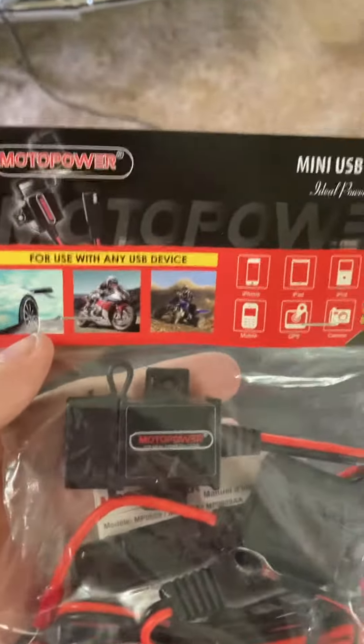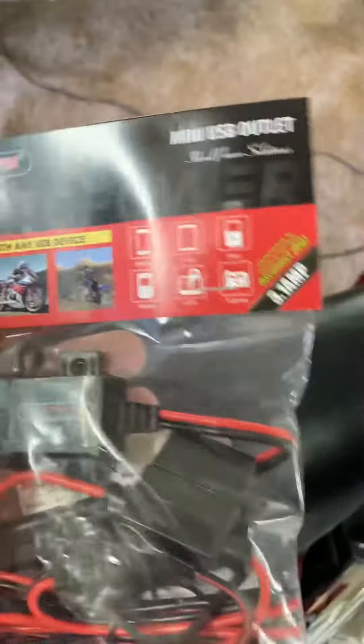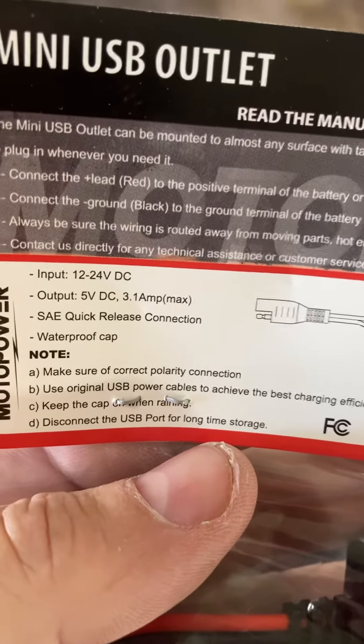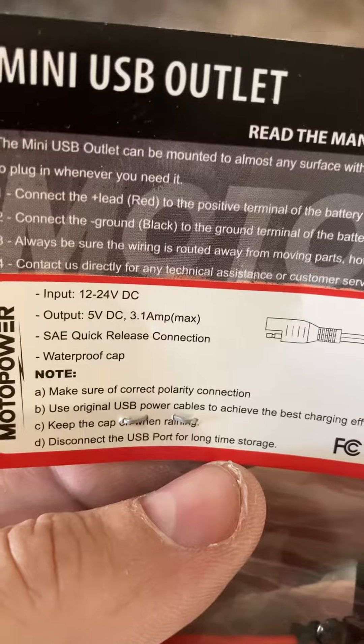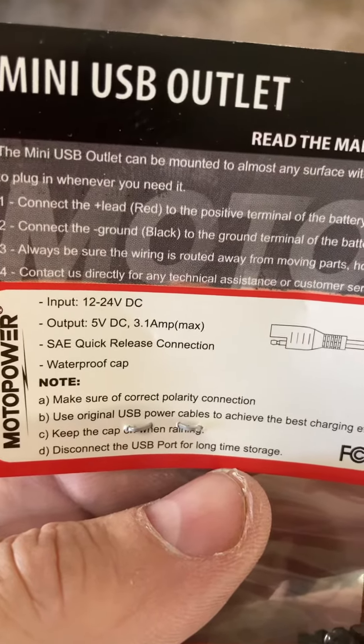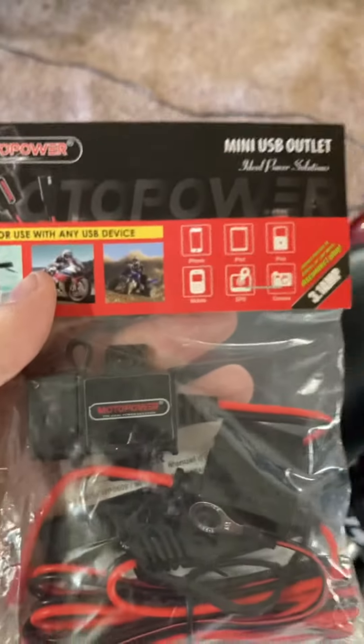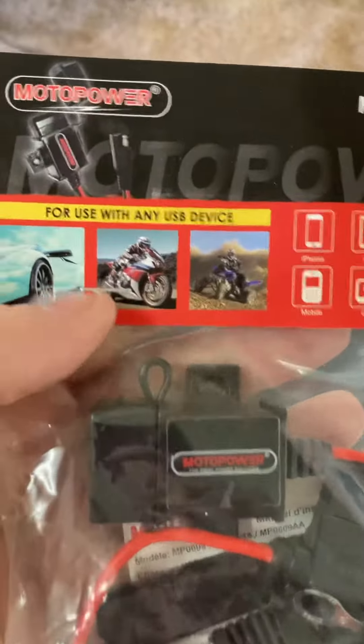I think that's a pretty good deal — $9 and some change if you're in the market. Amazon has these on special right now. It's 12 to 24V DC, 6 volt DC output, mini USB — most all of our bikes can need something like this added, some sort of USB port.